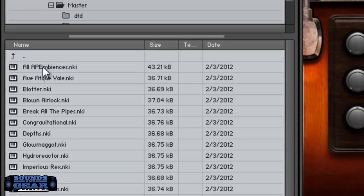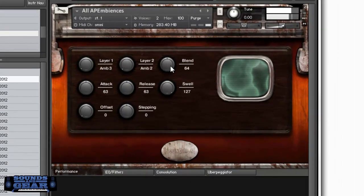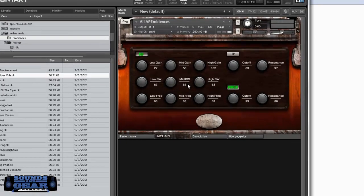You've also got the ambiences, which are actually pretty cool. This one lets you mix two layers — you can mix which ambiences you want to listen to. It's all made from the same percussive samples. Let's say I want ambience three — I can mess with the blend right here. That's really awesome — and you can also load each individual ambience if you want.